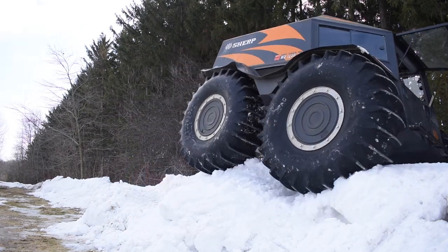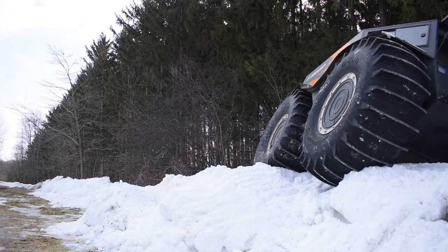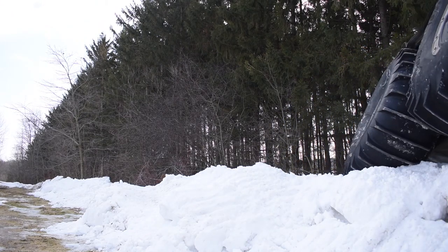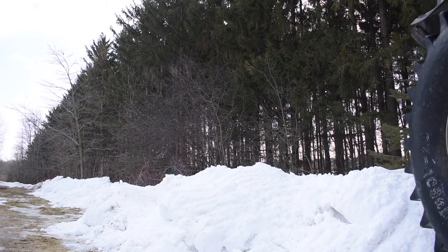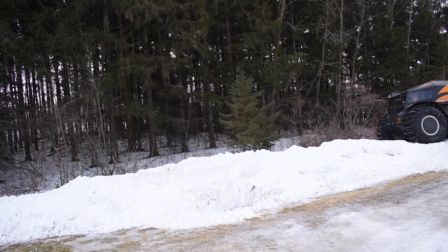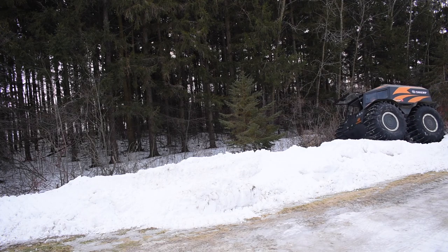It wasn't that cold of a day today — I think it was probably in the upper 20s or so. I wish I would have had this on video because I was just way up in the air and just missed it by a little bit. Different camera placement would have made a world of difference.